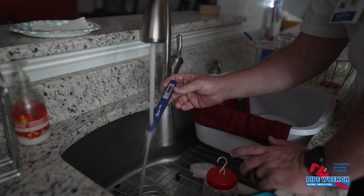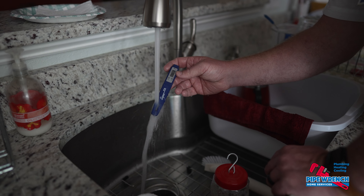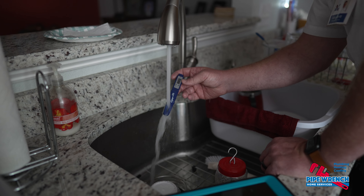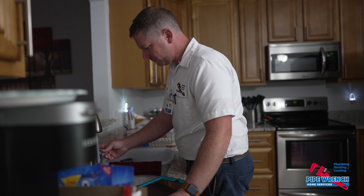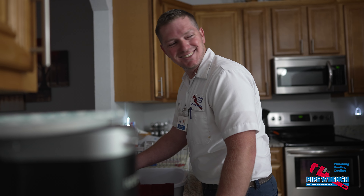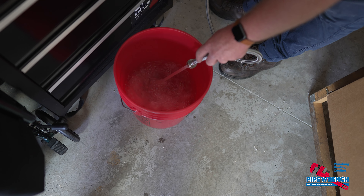The second thing I like to do on a POM inspection is check the temperature of the water to make sure it's hot enough. This is just a thermometer to check the temperature of the water — it's slowly going up.